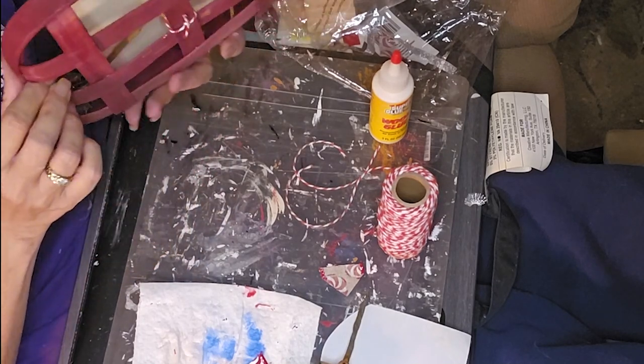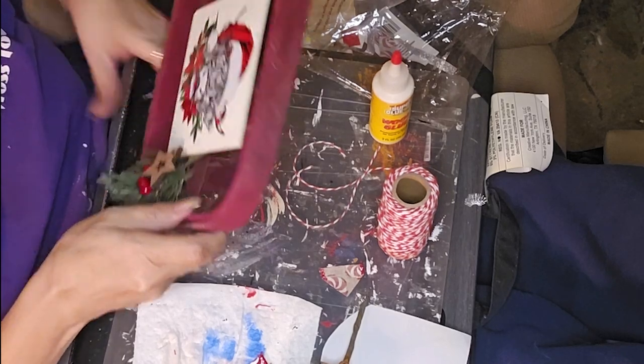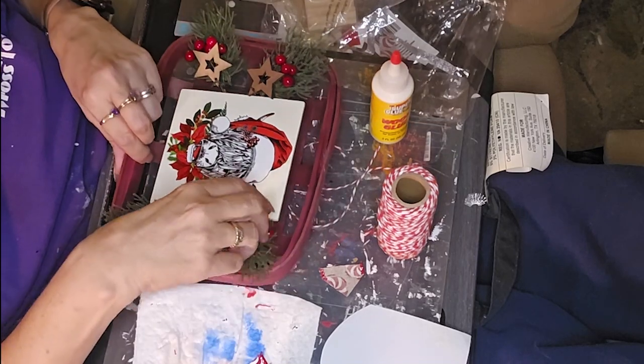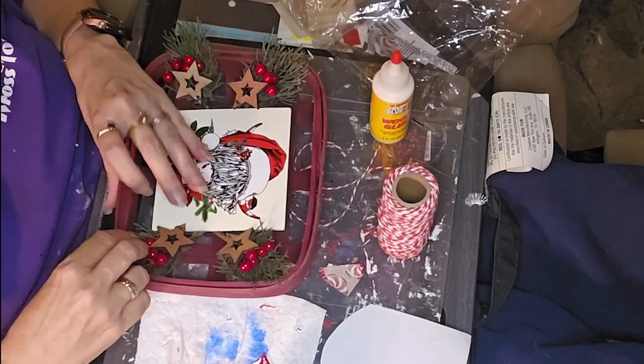I'm kind of having fun with the rub-on transfers. After watching all the other ladies in the playlists I was having rub-on transfer envy — I needed to play with it too. Same with chalk couture; I was just like, okay, that's it, I've got to play with this too, it looks like too much fun.